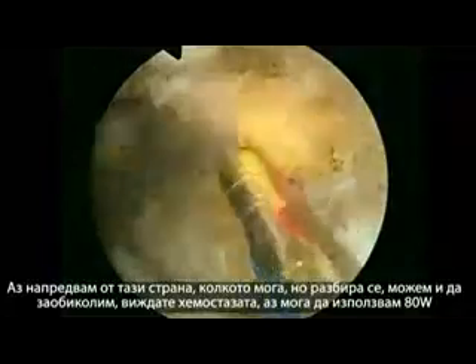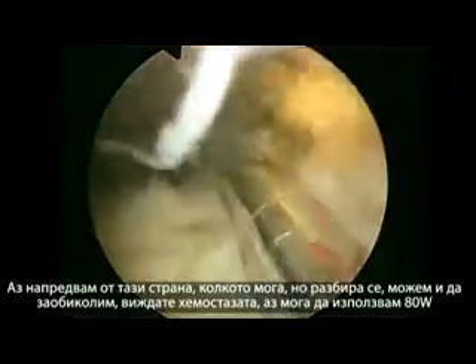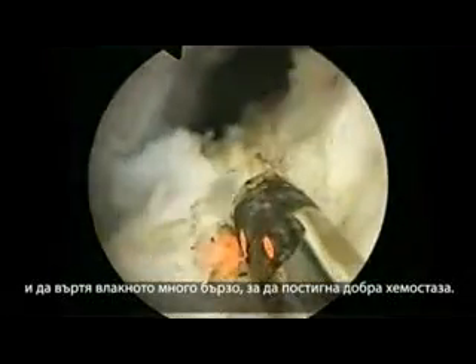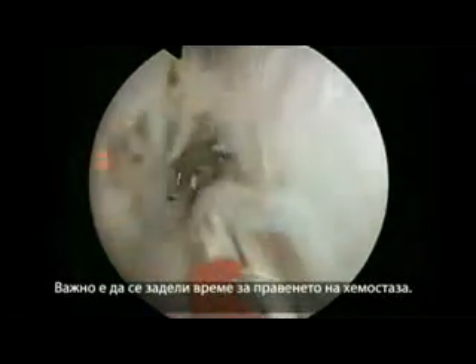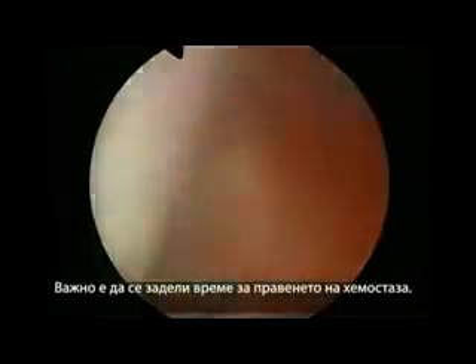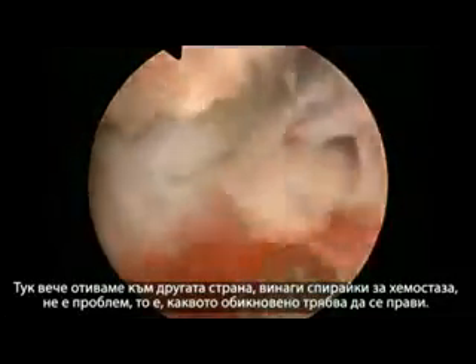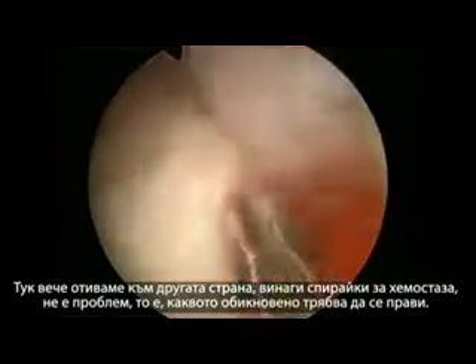I would progress on this side as much as I can, but of course we can go around it. This is hemostasis — I can use 80 watts and rotate the fiber very fast to achieve good hemostasis. It's important to spend the time doing hemostasis. Stopping for hemostasis is not a problem; it's usually what you have to do.